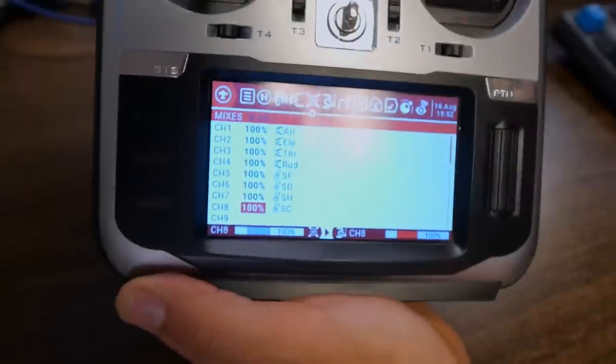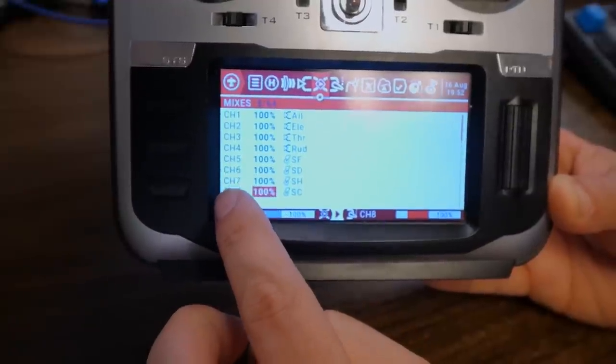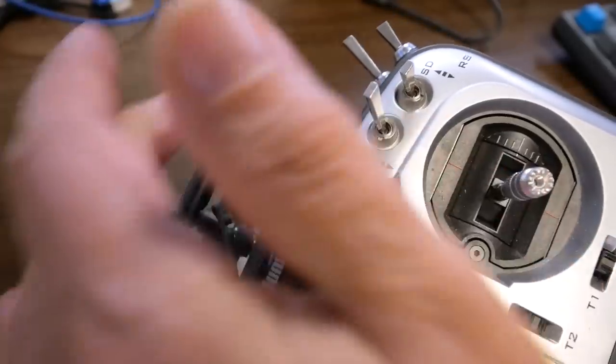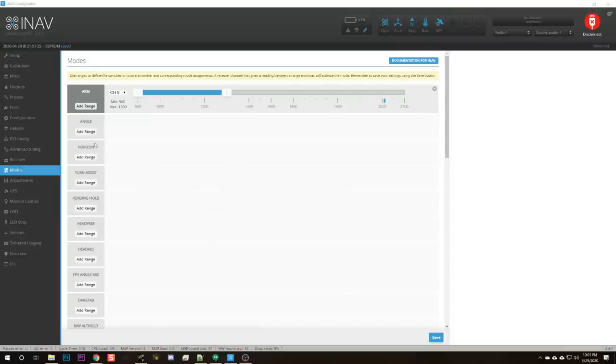I've set up additional mixer lines linking additional switches to channels 6, 7, and 8: switch SD on channel 6, switch SH on channel 7, and switch SC on channel 8 — those two face switches and the momentary switch on the back corner. You can set those mixes up using the same technique: create a new mix, go to the source parameter, move the switch to assign it. The real question is what we're going to do with these switches.